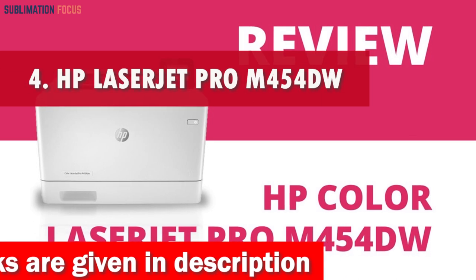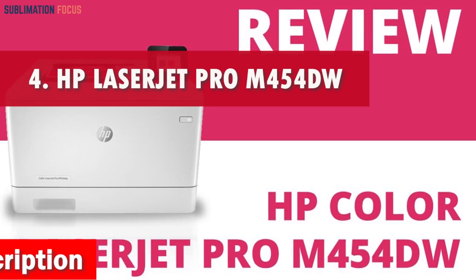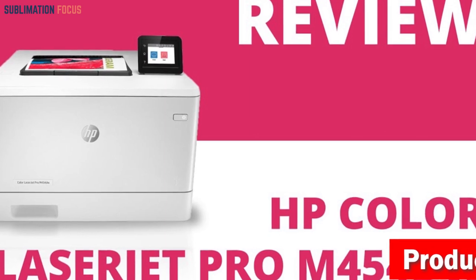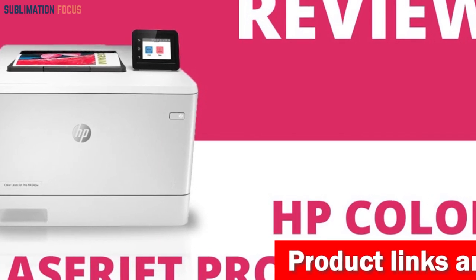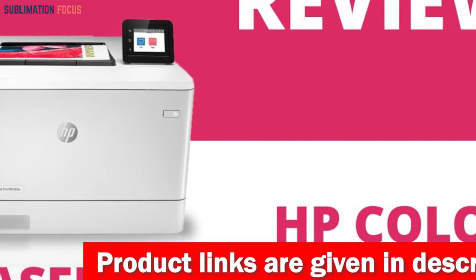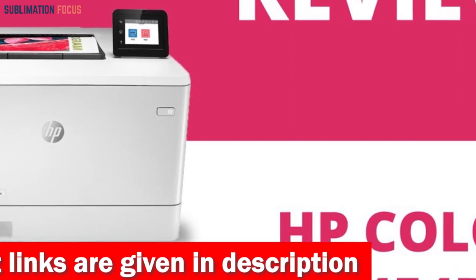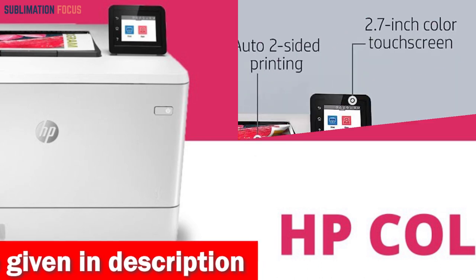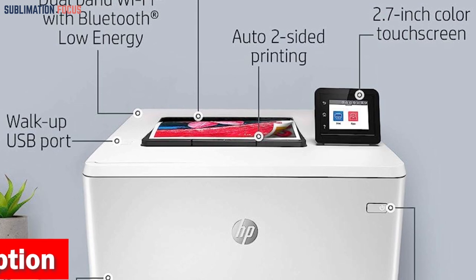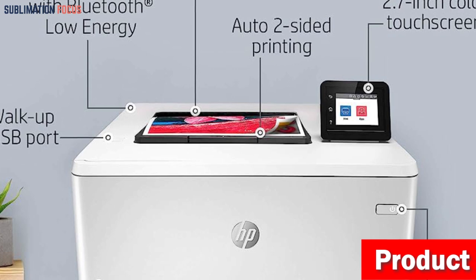Number 4 is the HP LaserJet Pro M454DW Laser Printer. The HP LaserJet Pro M454DW Laser Printer is specially crafted for those who appreciate the art of printing. With its impressive print speeds of up to 28 pages per minute, convenient automatic two-sided printing, and a generous 250-sheet input tray, you can bid farewell to paper shortages and keep your workflow flowing smoothly. This laser printer is the perfect selection for all your crafting needs, with sheet sizes of 4x6, 5x8, 3x5, 8.5x14, and 8.5x11 inches.